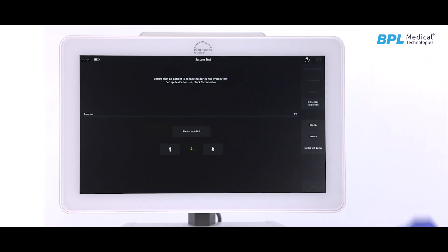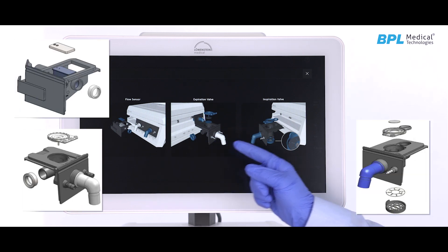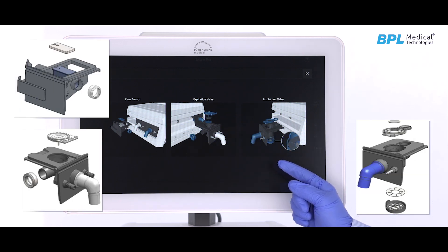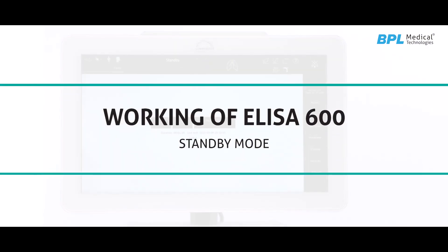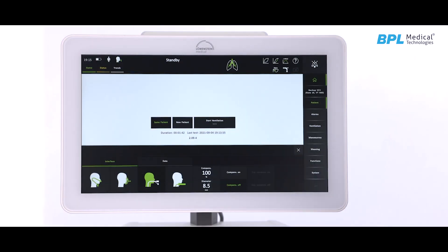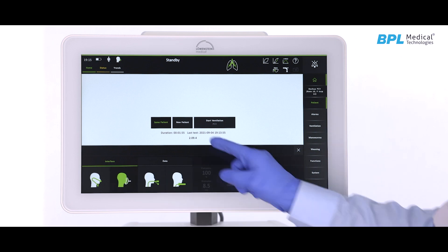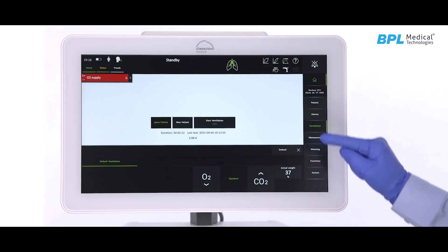A detailed pictorial representation of the inspiratory and expiratory valve or sensor assembly is provided. After completing all the tests, the user will enter standby mode, where the following options are available: type of ventilation, new patient with ideal body weight calculator, and ventilation mode.